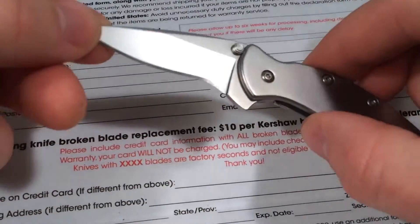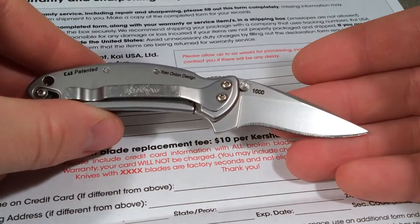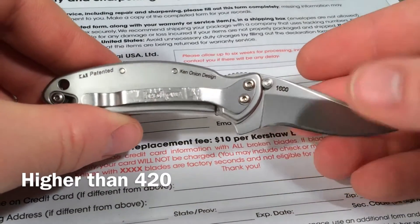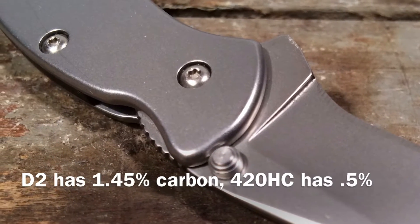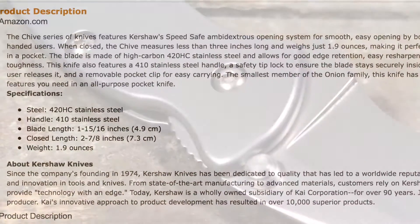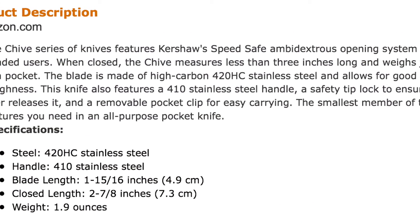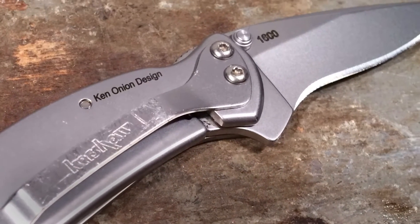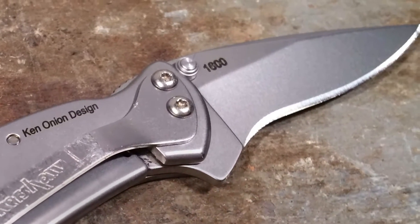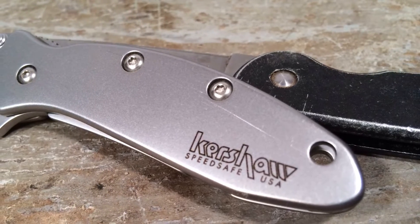420HC is a blade steel which in my opinion borders on an inferior steel. The HC designates a higher carbon content, but not comparatively speaking a high carbon content — this is a common misunderstanding perpetuated on, for example, Amazon's product page for the Chive. A higher percentage of carbon theoretically gives a higher degree of wear resistance, but really it's a cheap steel to manufacture — it can be acquired in large rolls and is easy to blank and stamp out.